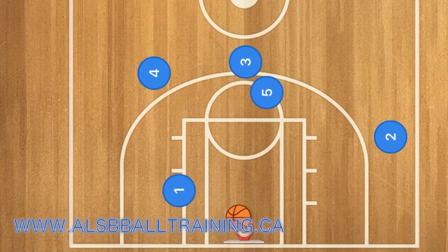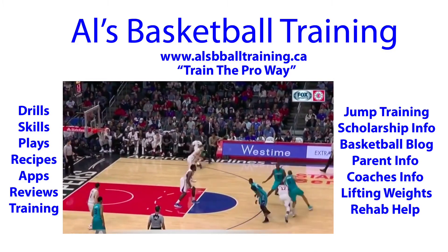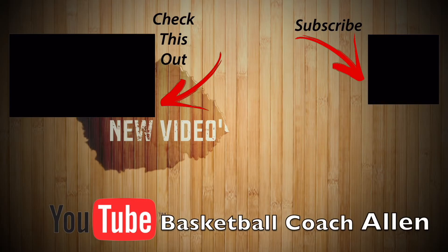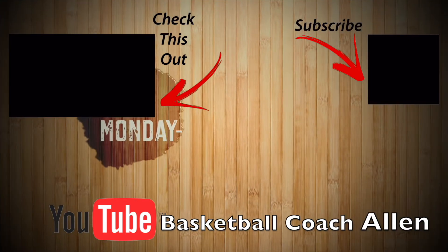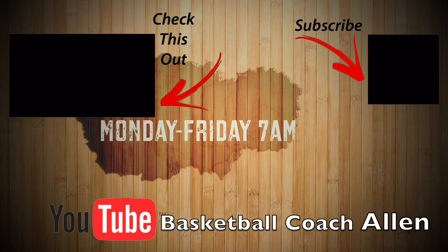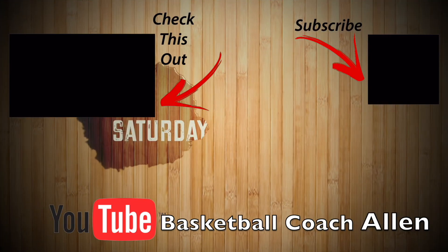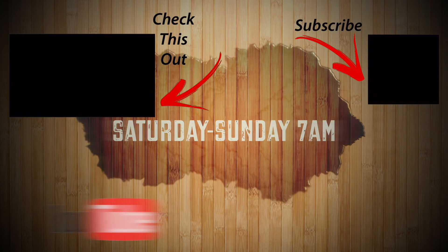I hope you enjoy. Please like and subscribe. I'll see you next time.